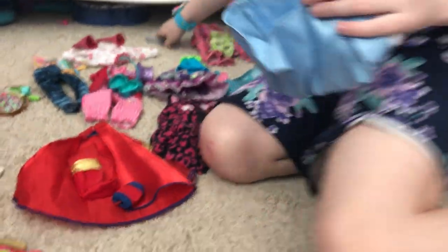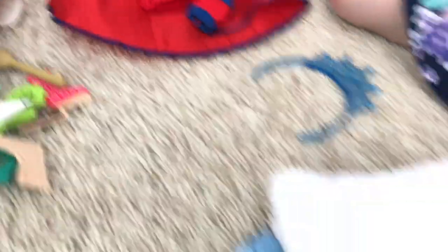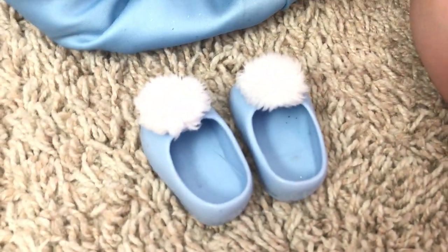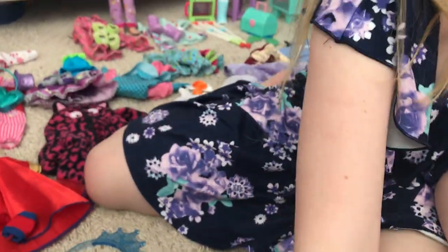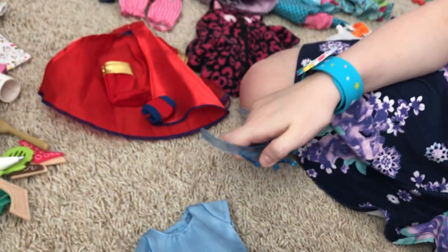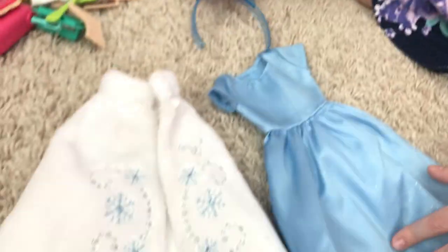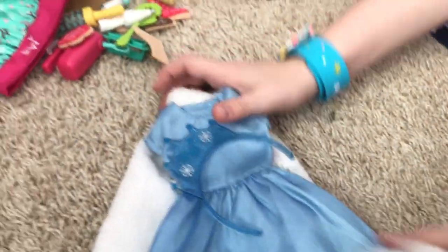One of my personal favorites — we have this cute little cake skirt. You just put it around you and it's actually very soft. It comes with little candles and a glittery part. You could be Cinderella or the Snow Queen. It also comes with a little headband.